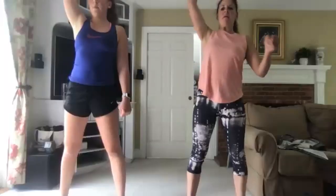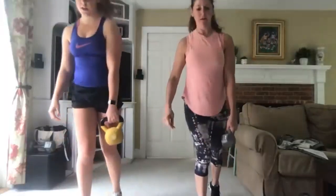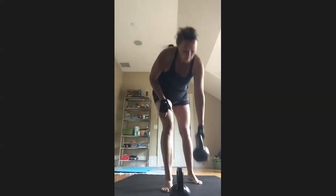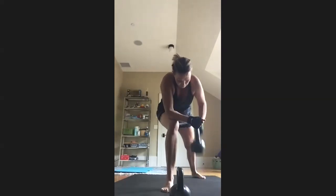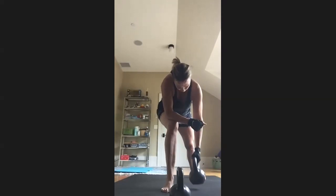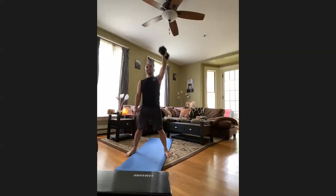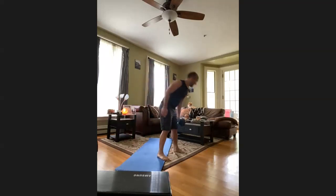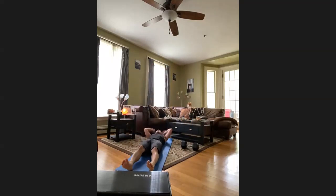Kickstand deadlifts are one of those exercises where you do like two of them and your hamstrings are sore the next day. Push that back leg out — both toes pointing forward on those kickstand deadlifts. Nice work. Coming to visit Kevin — Kevin's got that heavy dumbbell, usually only uses it for curls but today doing a little bit of everything. Once you finish that fifth thruster, hit the deck — we are shin grabbing, 30 seconds of shin grabs coming up!